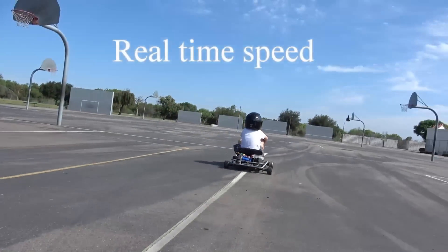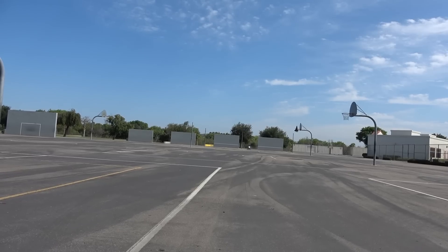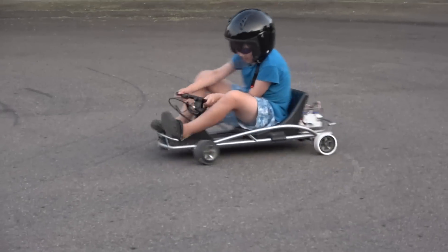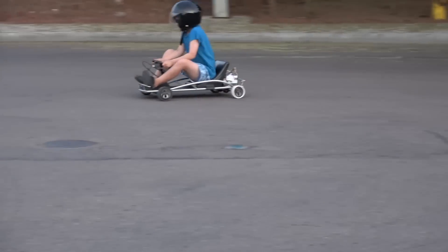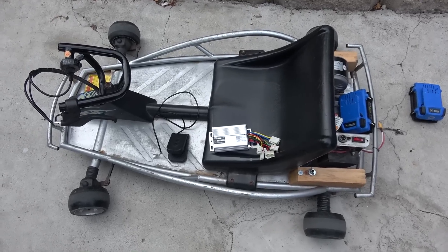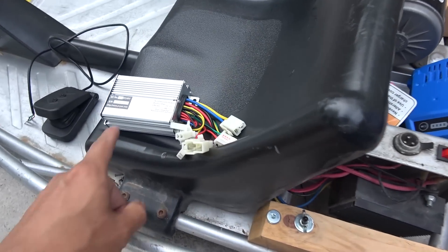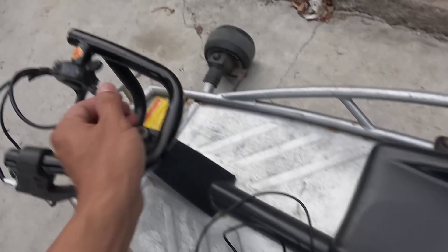I've got this Razer 24 volt go-kart that I've been using with a single 24 volt battery. Today I'm going to upgrade it to 48 volt. I have my 48 volt 1000 watt controller, and I'm also going to upgrade it to a foot pedal instead of the original thumb throttle.